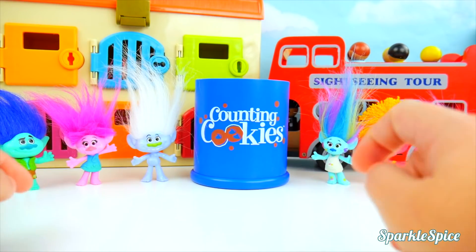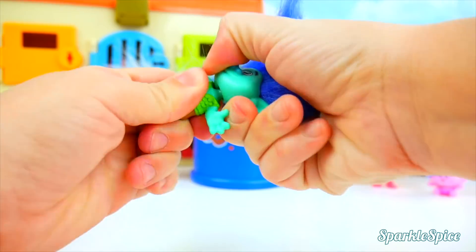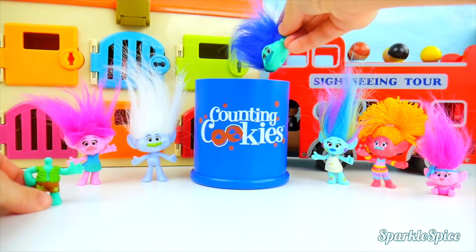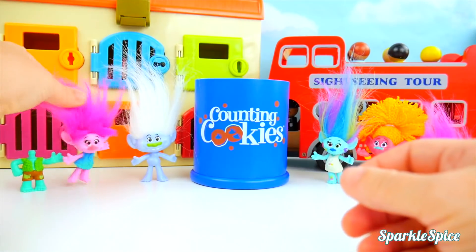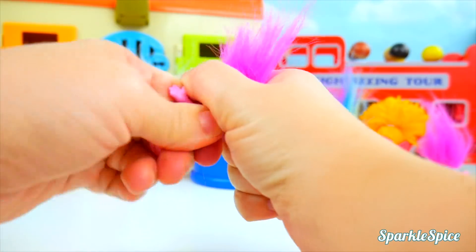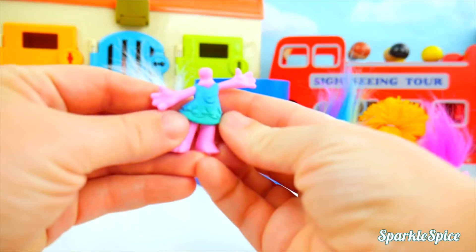Let's start by taking all of their heads off. I'll start with Branch. Here it goes — it just pops right off when you pull on it. One head into the cookie jar. Now let's do Poppy — just going to pop off your head. There we go. Into the cookie jar it goes.